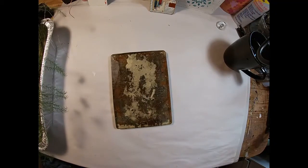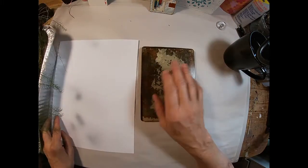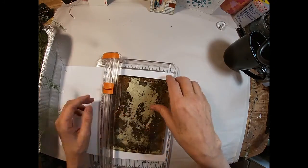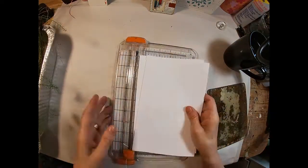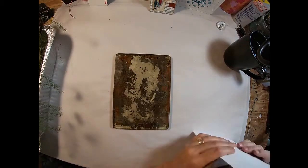I'm going to pull out my 5x7 gel press. I have one side that is clean and one side that I need to clean, so you're seeing the dirty side shining through. I am going to cut some 8 and a half by 11 inch plain typing paper to experiment and practice with my gel press, and I'm just going to cut that in half to give myself some workable sheets.